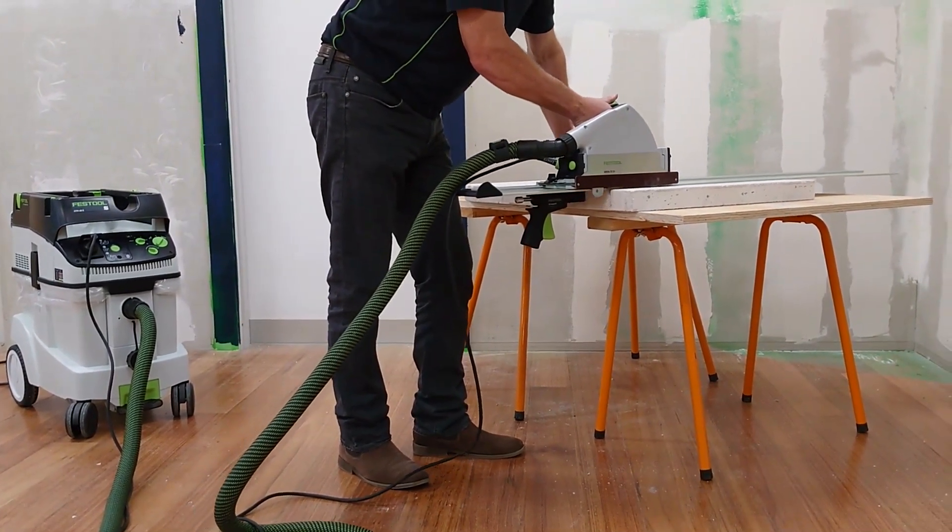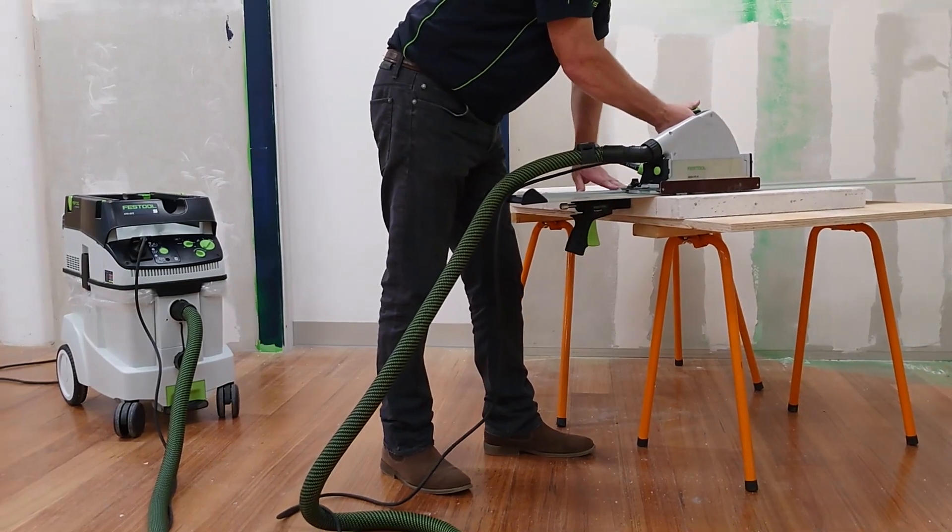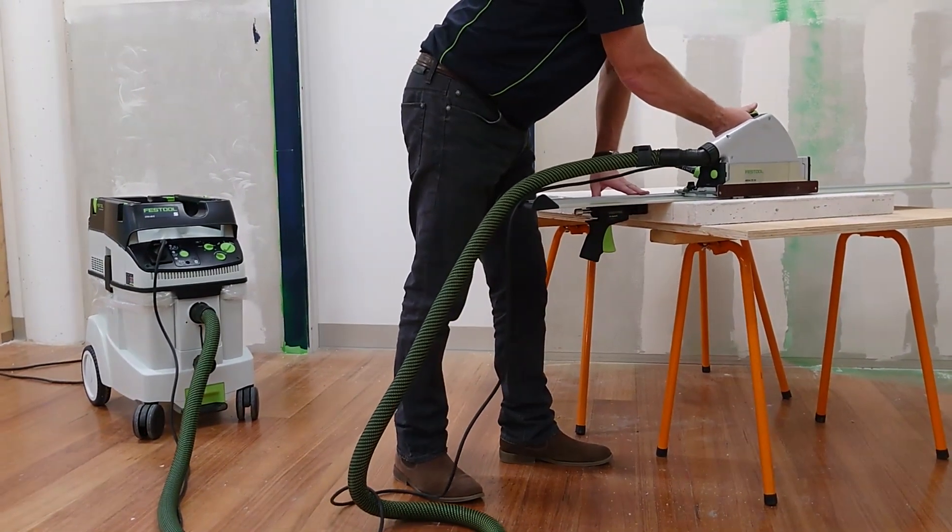When cutting hazardous materials, the self-clean safety bag gives you consistent extraction all the way through the bag life process.